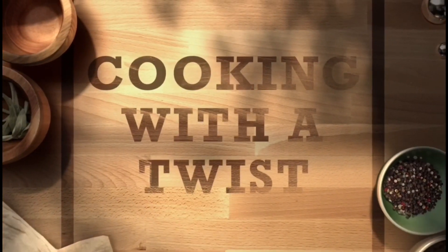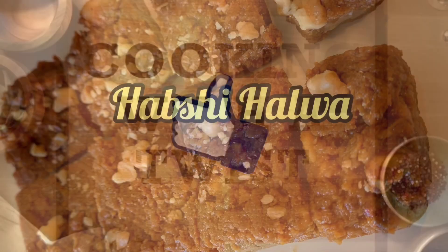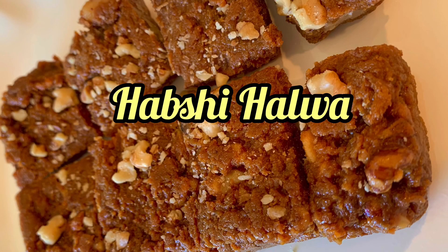Welcome to Cooking with a Twist. Please remember to like and subscribe. Today I'm making hapsi hilva using Zubia Shahid's recipe. She makes the most amazing desi sweets and this is no exception. It's super easy and super delicious.